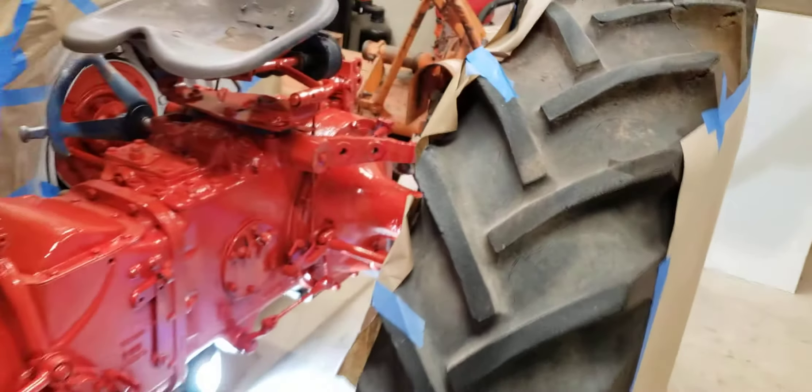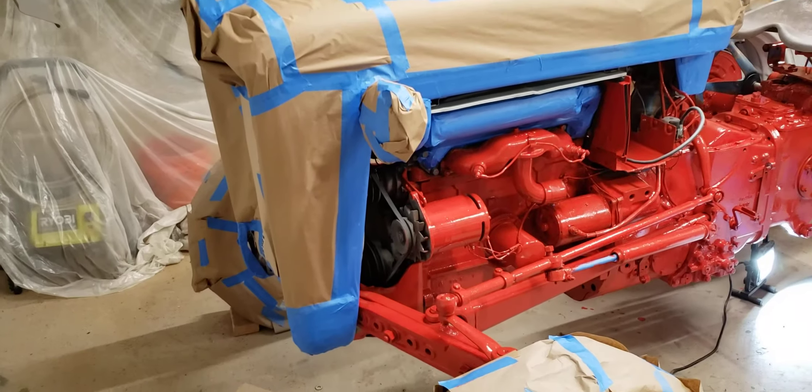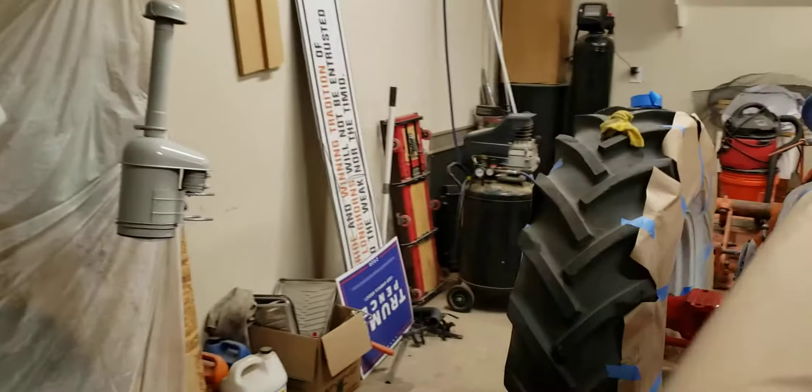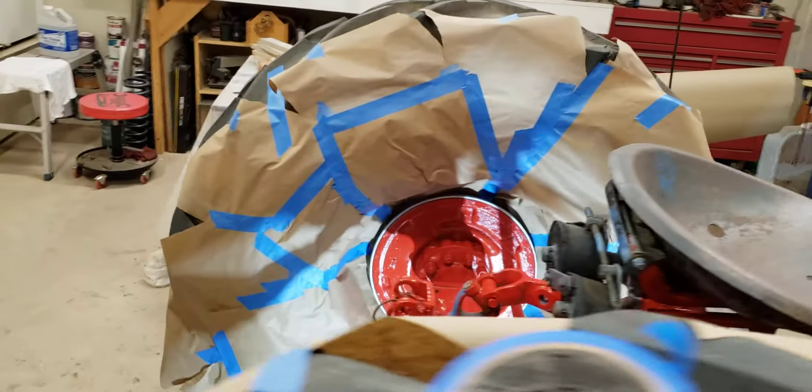So there's a lot of tape and paper on this thing. Not sure it's worth it, but it'll look good in the end.